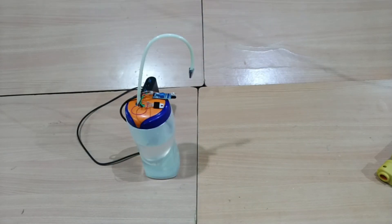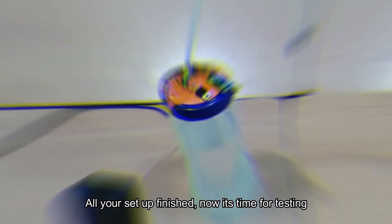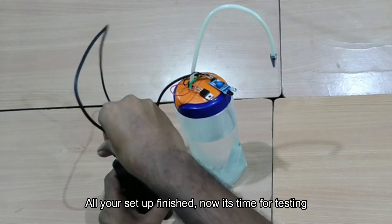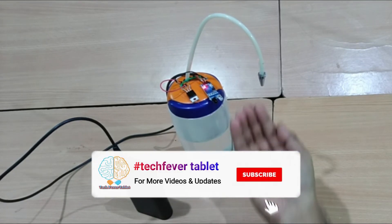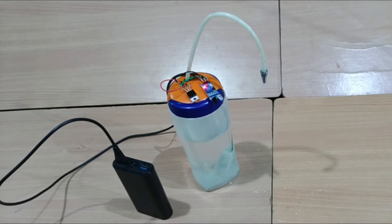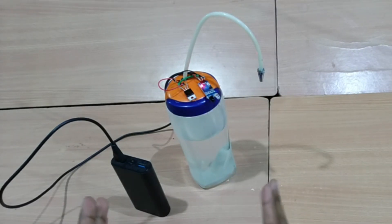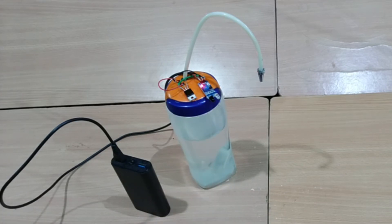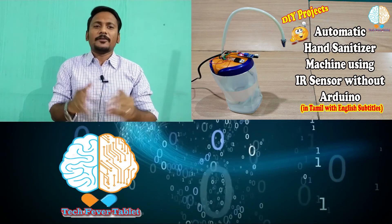Step 2 has been completed, so now we can test it in step 3. Connect your power supply. When you put your hands in front of the sensor, it automatically activates the pump and releases the sanitizer. With the help of the IR sensor, our automatic hand sanitizer machine can be created in a beautiful manner.